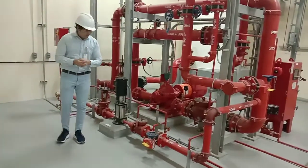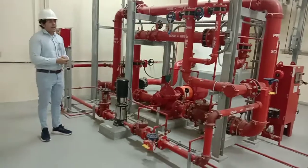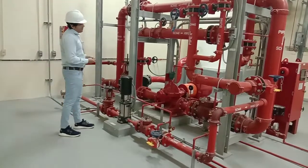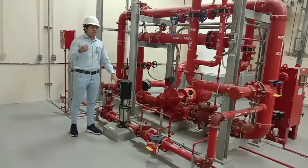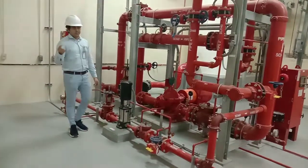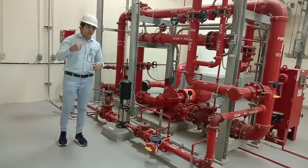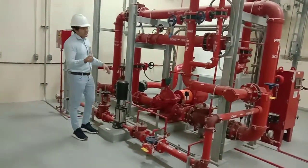Moving on to the jockey pump, also called the maintenance pump. NFPA 20 requires a maintenance pump or jockey pump to maintain the pressure in the fire protection system. This means that if your fire pressure system gets small leakages — which is very common in underground fire water networks at bends, joints, threaded connections, and gaskets — those areas may have some kind of leakage.